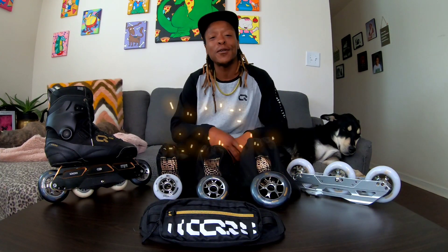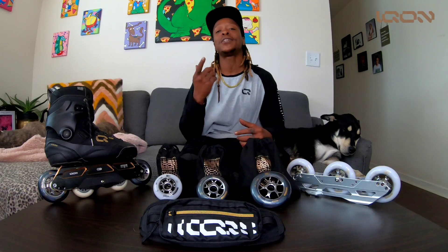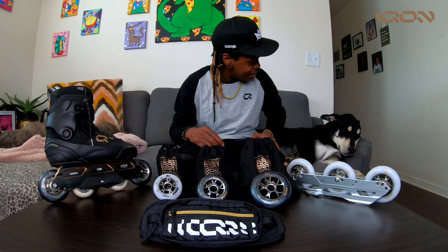What up everybody, it's your friendly neighborhood roadway here, Montre Livingston, with a new segment of Icon Know-Hows and How-Tos with your boy Trey. Let's get it.